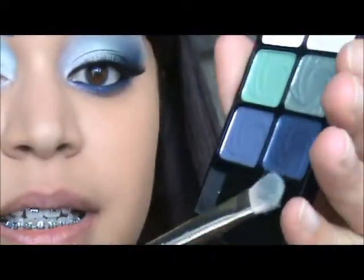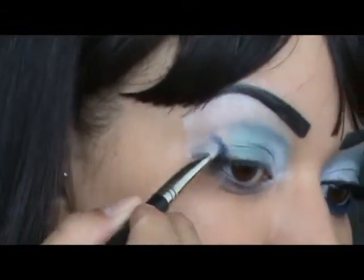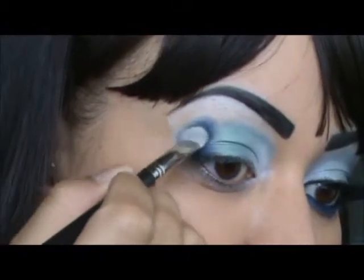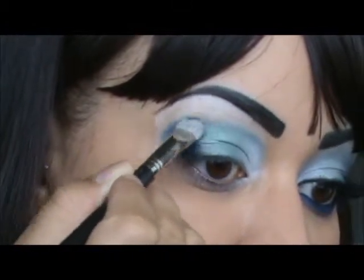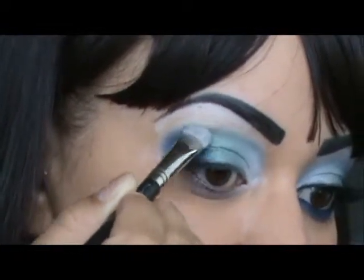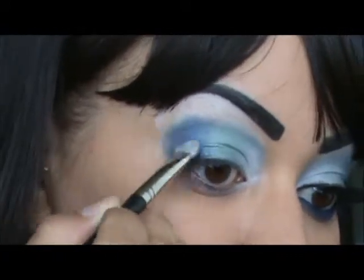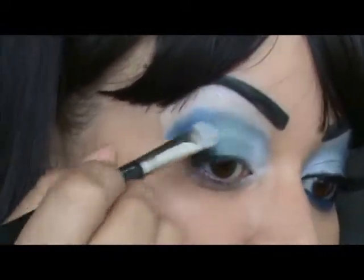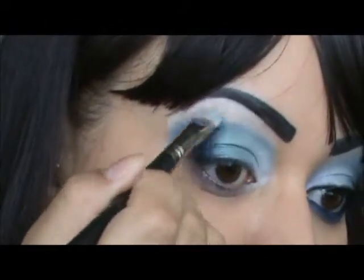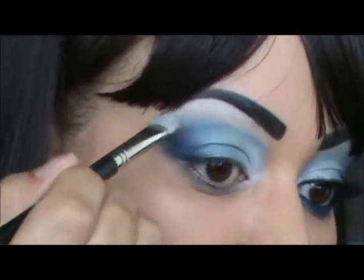Next color I'm going to take is the shimmery blue. This color reminds me a lot of Prussian by MAC. Place the most color in the outer corner, and then when you feel there's not too much color left, bring it into the crease, tapping on that line to blend it out. Ensure that you blend out that line on top — I don't want a harsh line, so we want to blend that out.